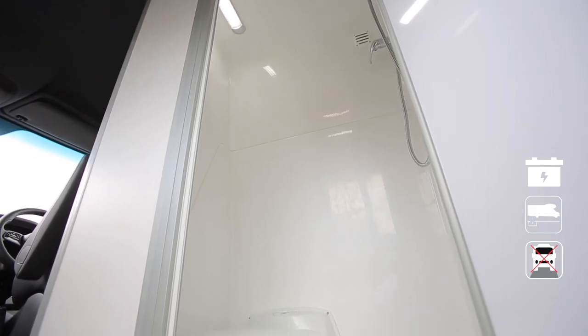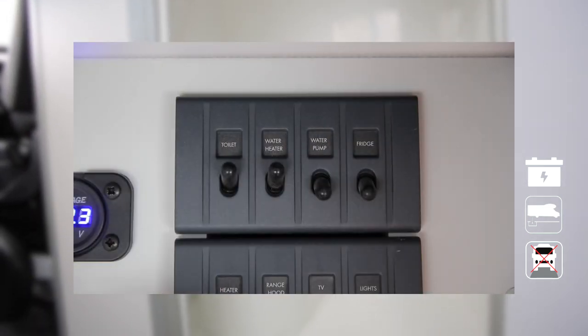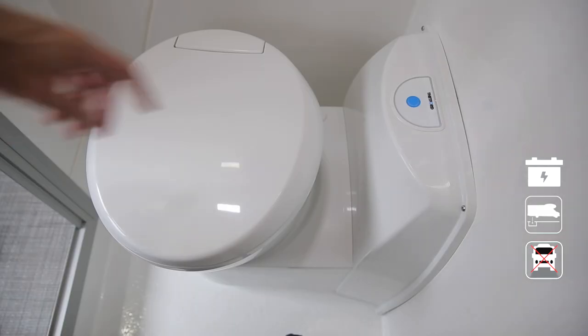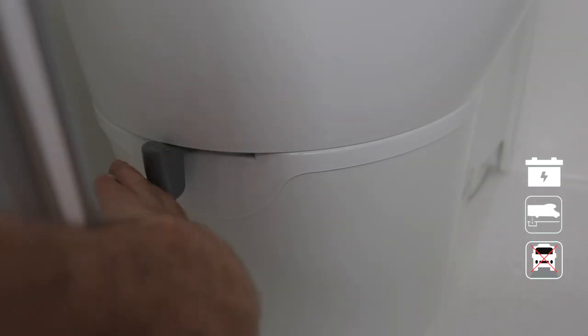The toilet uses water from the fresh water tank and the 12-volt battery to flush. Turn on the toilet and water pump switches before using the toilet. Open the toilet lever and press the blue button to flush. Once finished, close the lever.